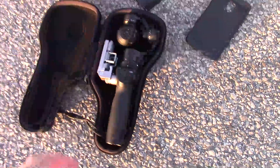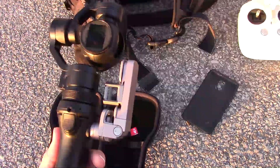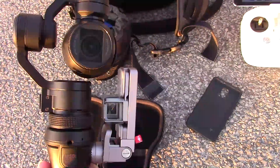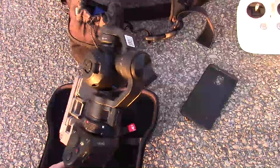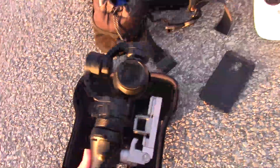Evan got a phone call and had to take off, but I thought I'd get a closer look at some of this stuff. Here's the Osmo right here — it has a stabilization unit on it so it takes nice smooth video, and I believe it's 4K. DroneDude has a review on this on his channel if you want to take a look.